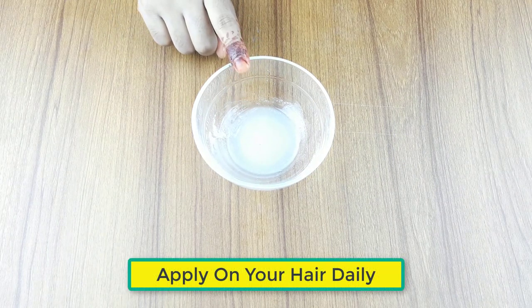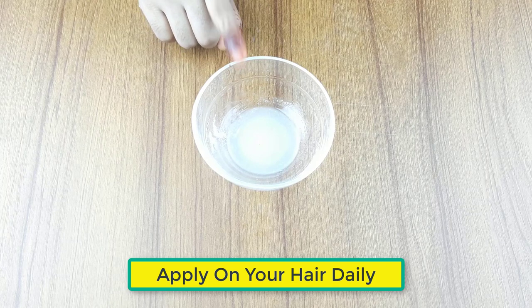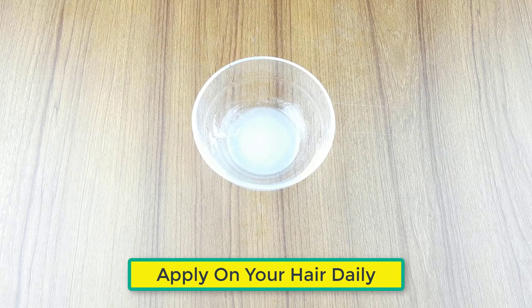The mixture is now ready for use. Apply it on your hair after your shower. You should use it daily, two times a day, for better results.